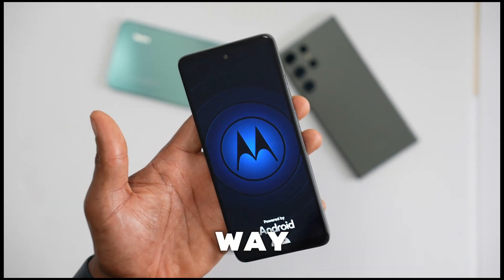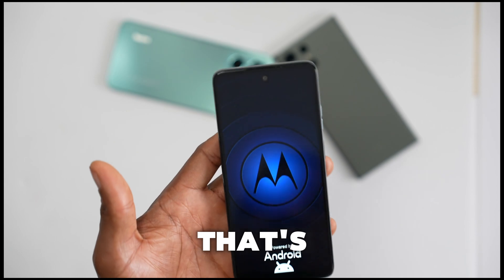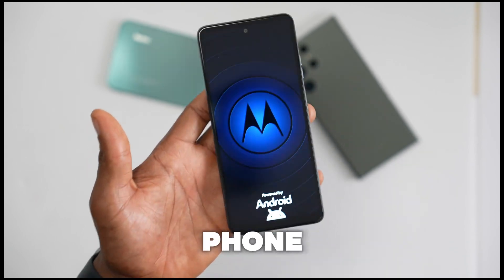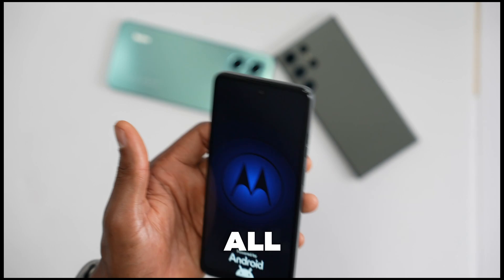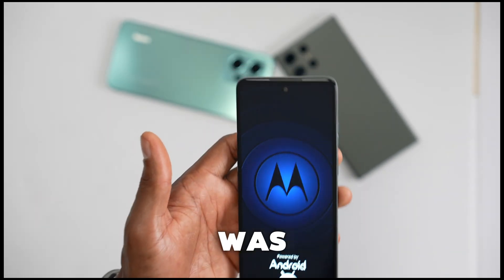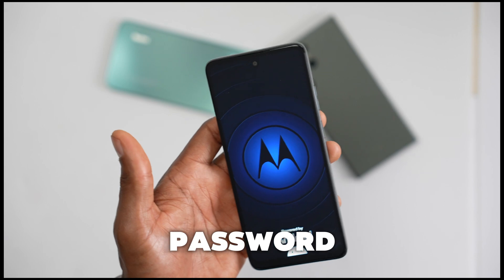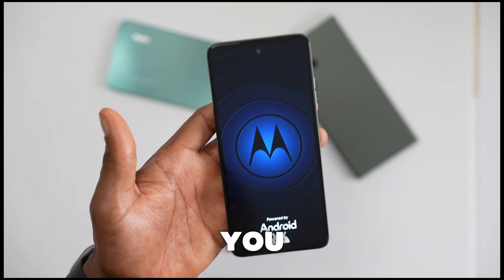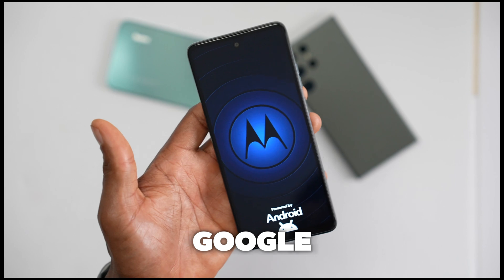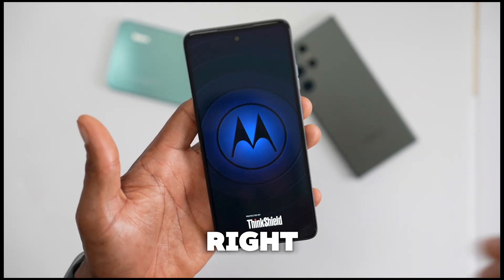Now it's time to set up the phone. Remember, you have to sign in using your Google account and password — that's the only way you're gonna be able to use the phone again. The good thing is that you will have all your contacts and pictures that were on your Gmail account, so you don't lose everything. As soon as you log in with your Google account and password, everything will come right back to your phone.